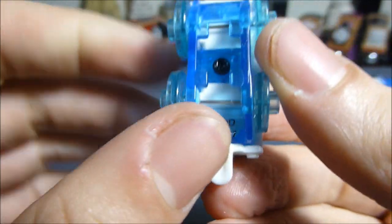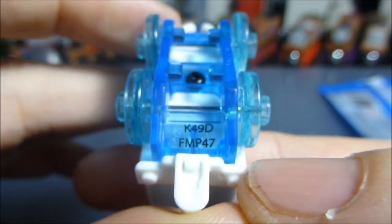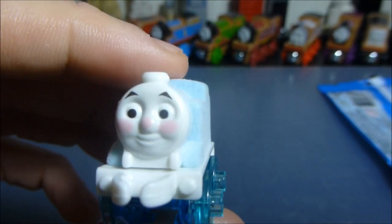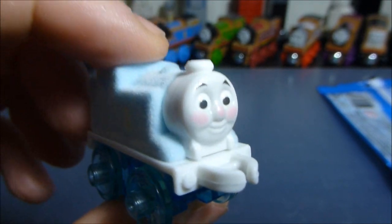Interestingly, he doesn't have his name printed on the bottom, as some of these new ones don't — he's just got a code on there, which might give you more information than it gives me. This is a Thomas Mini that is definitely worth collecting, it is a cool one, but he comes at a pretty steep price.